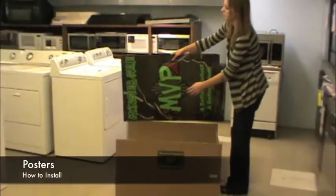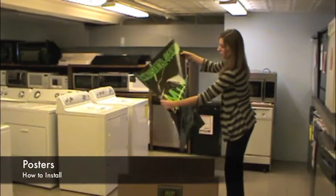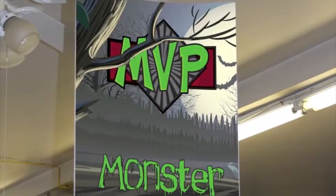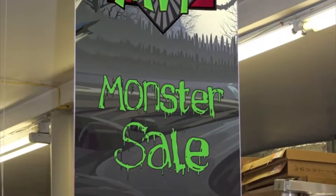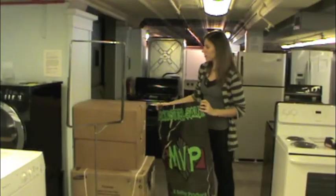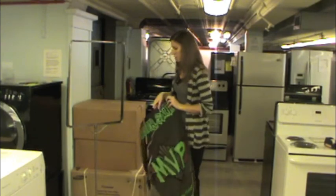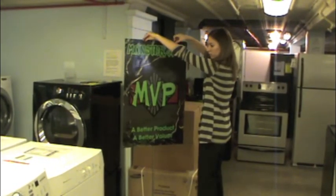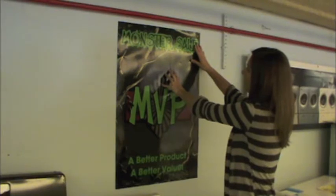The MVP Monster Sale poster should replace previous promotional posters. Replace the previous Triorama's side inserts with the new Monster Sale Triorama inserts. They can be secured with tape on any easily visible surface. This includes sign frames, windows, doors, appliances, and walls.